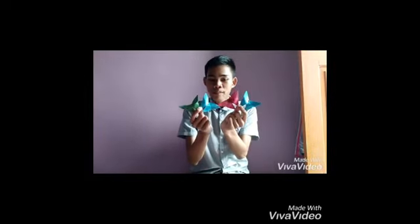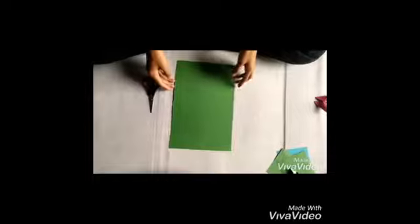Oke, hiasan pertama yang akan kita buat yaitu kupu-kupu, seperti ini. Adapun cara membuatnya, langkah pertama yaitu kita potong kertas menjadi beberapa bagian, bentuk segi 4, seperti ini.